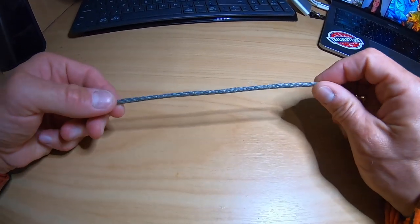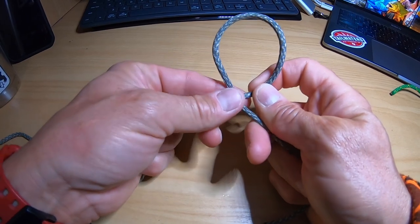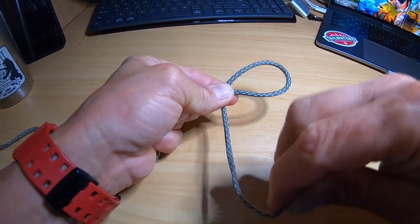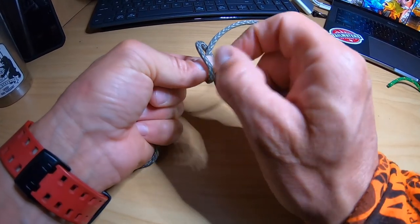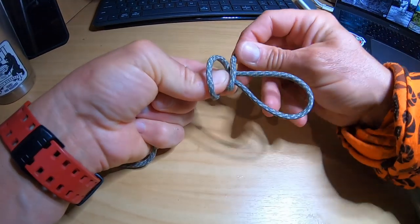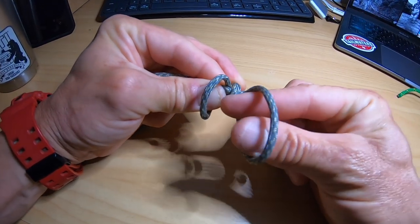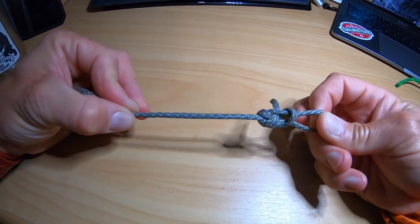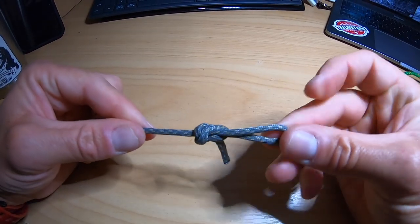Take your piece of line and make yourself a loop — go around the back like that, so it's now behind there. Make it a decent-sized loop and pinch nice and hard. Then take your tag end, go over your thumb and around the back, then pinch again — you've got two little loops. Take the tag end and pass it over between the two loops and trap it on the back. Then reach through, grab the little loop, and pull it through. Pull that down — job done. Perfection loop. How simple is that?